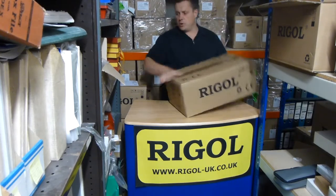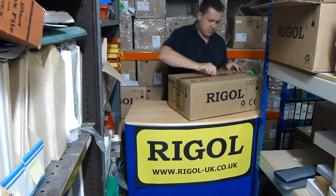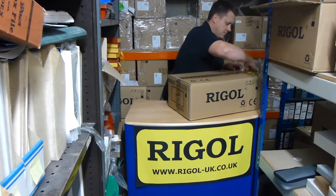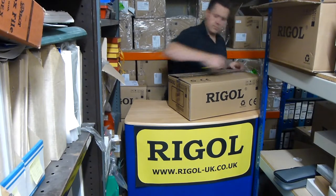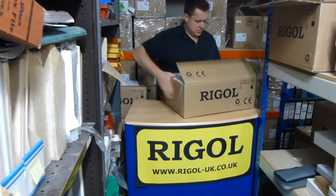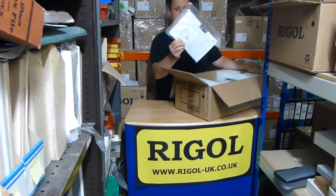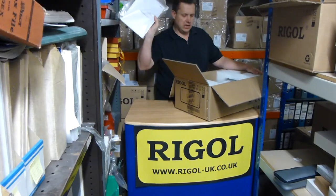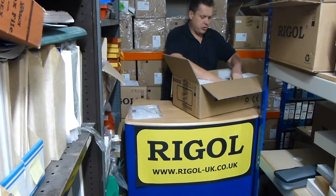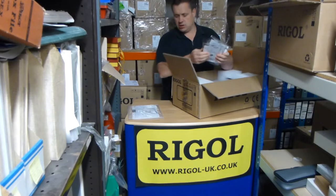Double boxed again. So what have we got here? We've got operation manuals and CD. We've got some probes — four probes, so this must be the four channel unit.